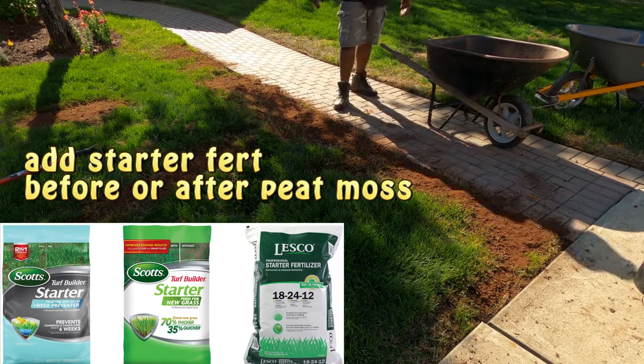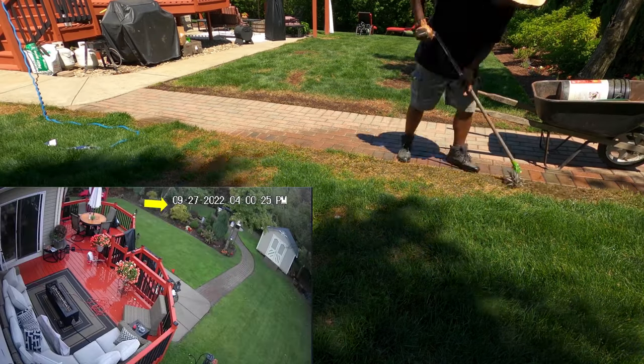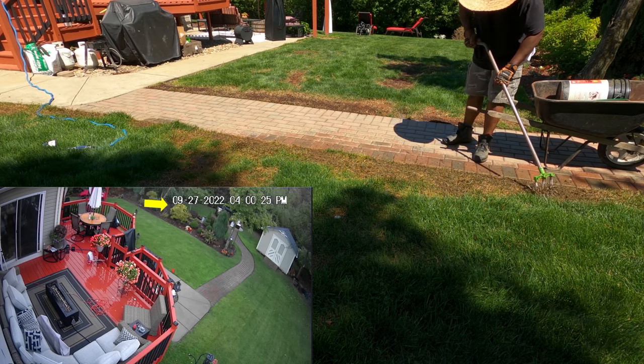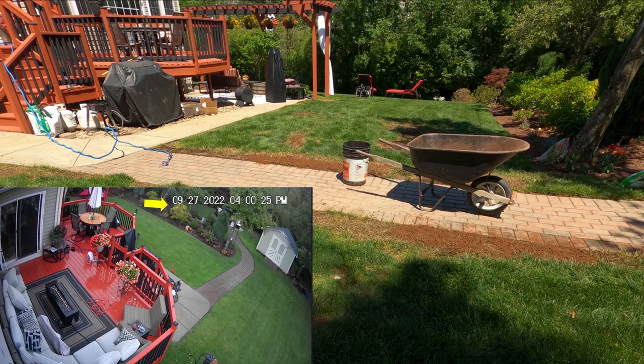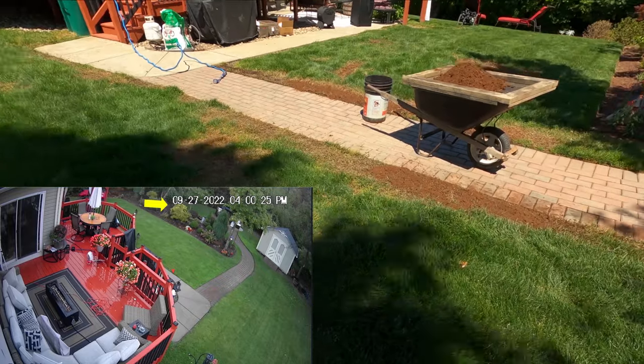As you can see, in late September, about a couple of weeks later, you can see how full those grass areas are. Along the walkway area where you see me putting in the peat moss — if you look at that area, you'll see how full it's gotten.